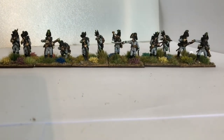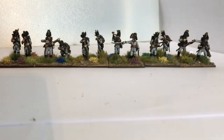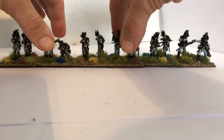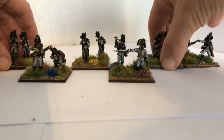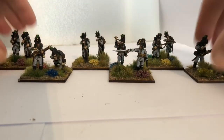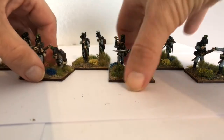So there we have them for a fairly quick video. In my rules, they can act as a line battalion if you put them in line like these. And if you want them to act as a skirmish battalion, all you have to do in my rules is do that — and then they're in skirmish order. Simple.